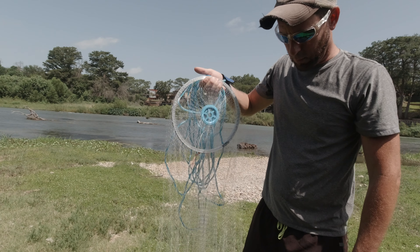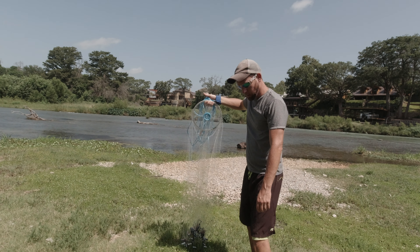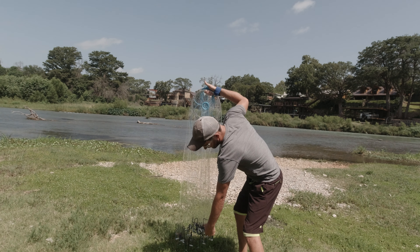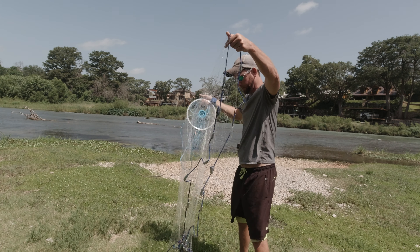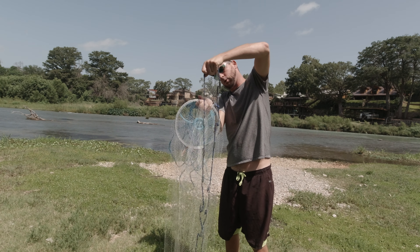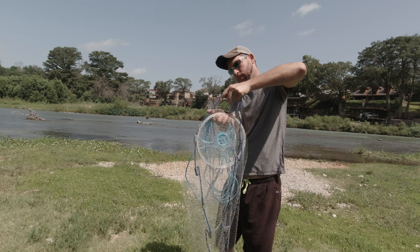At this point, you're going to take the lead that's directly below your fingers, you're going to pull it up, and you're going to lay it over it, like so.